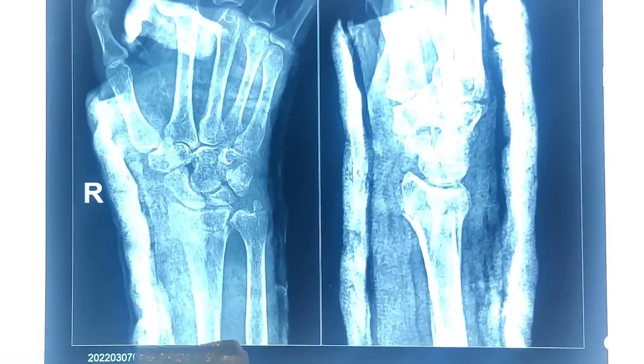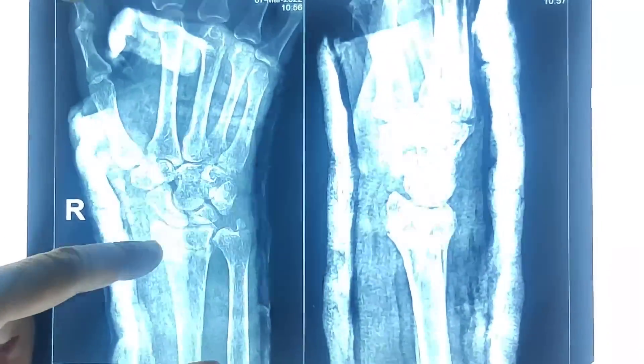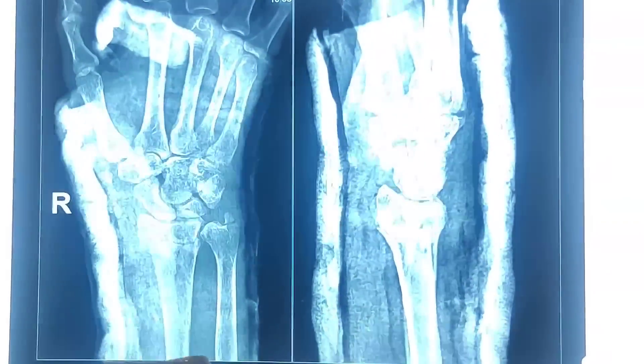This lady is a 65-year-old lady who is right hand dominant. You can see there is a fracture of the distal radius, there is loss of radial height, there is loss of radial inclination, and there is also loss of volar tilt.